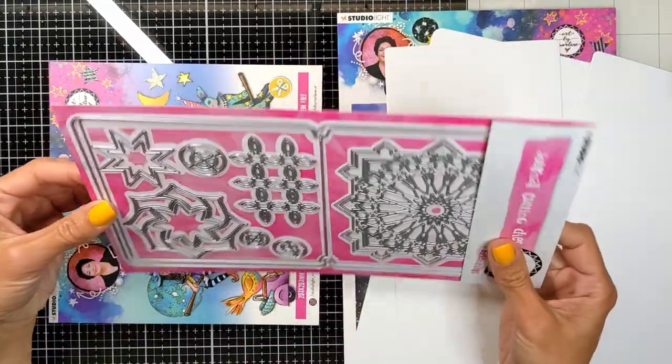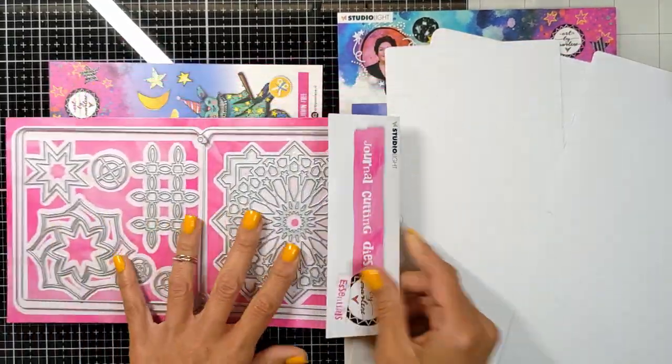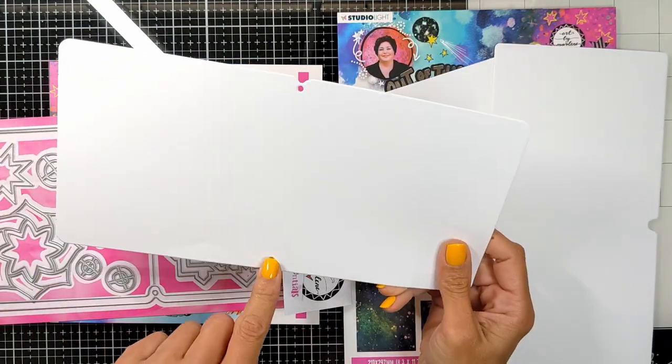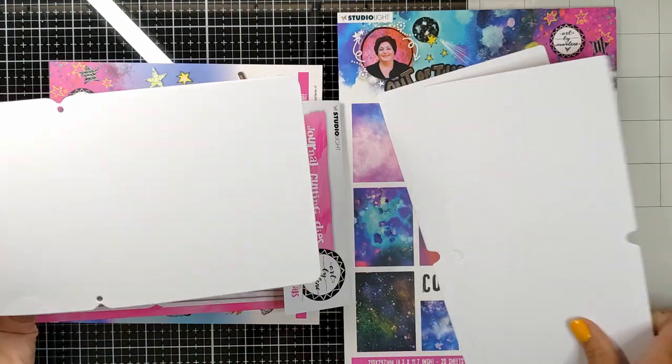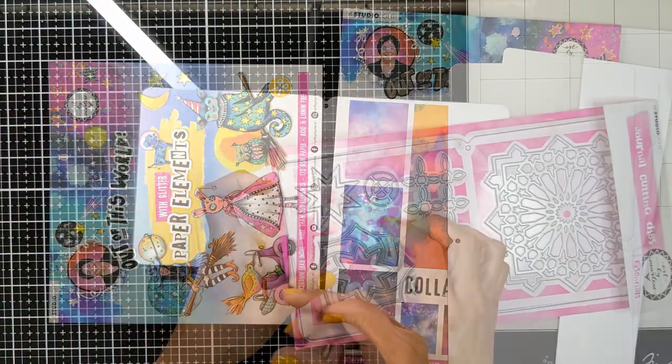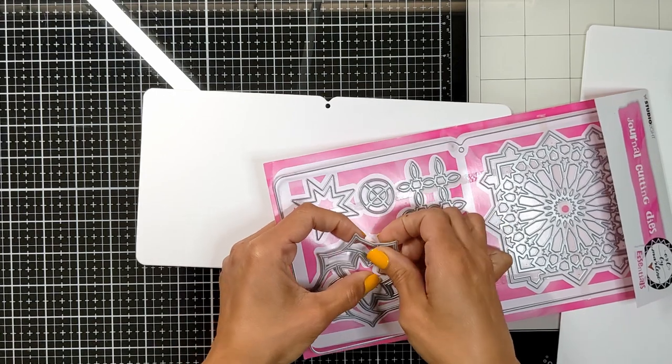Hey friends! Thanks for joining me. Nina here. Today I have more than seven tips to show you how to create a peek-through journal using the Out of This World release from Art by Merlin and the skewed peek-through die set, also from Art by Merlin.